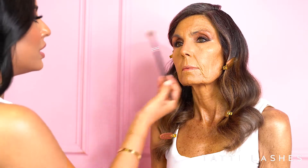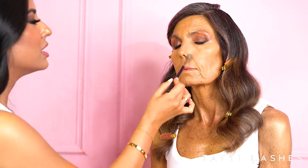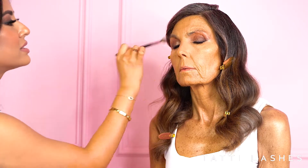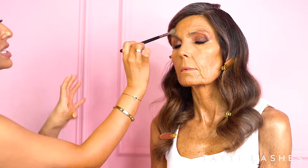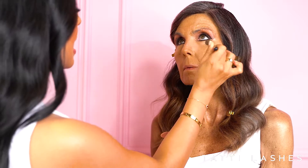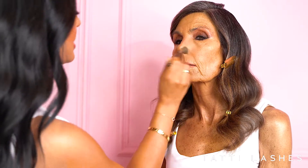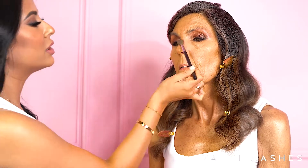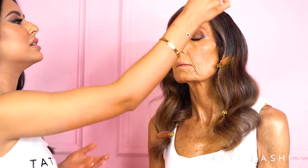Then I'm going to go in with a translucent powder. I'm just going to set it down the centre of the face just to take away some of the shine — I want to dull it down a little bit but I don't want to make it too flat. Just look up for me. I'm going to set the under eyes with the powder, keeping my brush nice and light. I like to take it down the side of the nose because that tends to get a little bit oily. And then we have the glow on the cheeks, and the centre of the face is nice and matte.